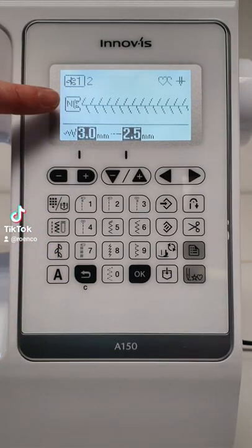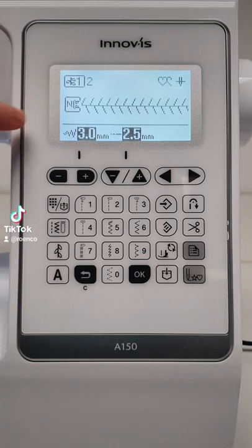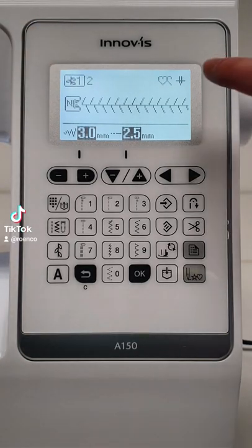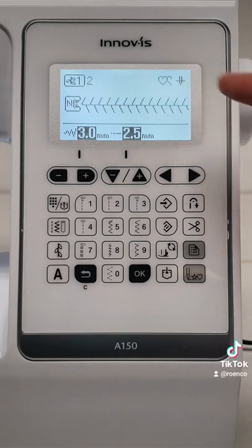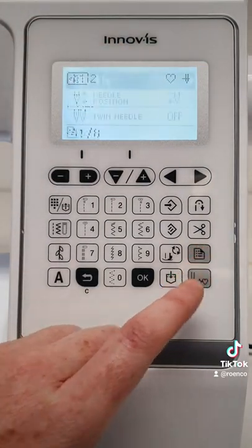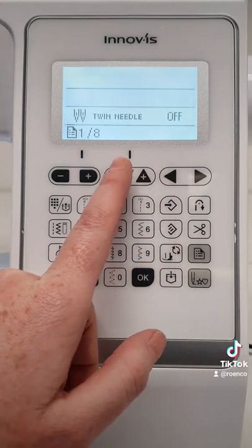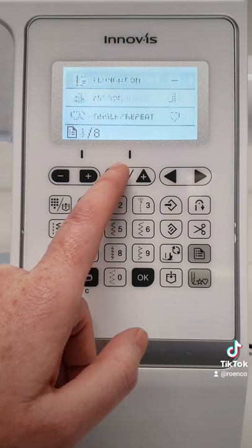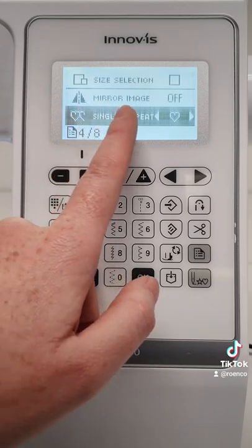You will also be able to see the recommended presser foot, the category of the selected stitch pattern, and whether the single needle or twin needle mode is selected and if the needle is in the raised or lowered position. It also displays if single or repeat pattern sewing is selected and if the horizontal stitch mirroring is active.